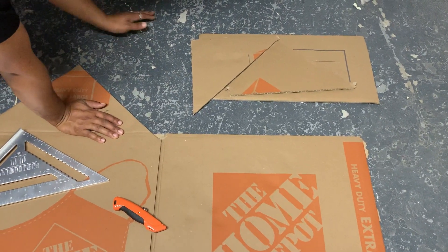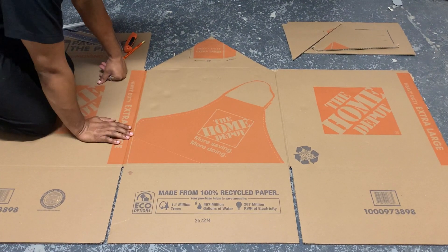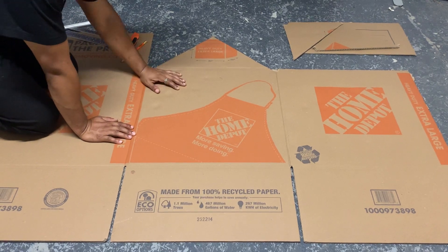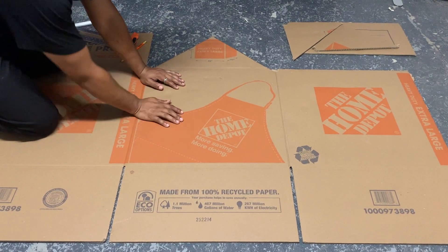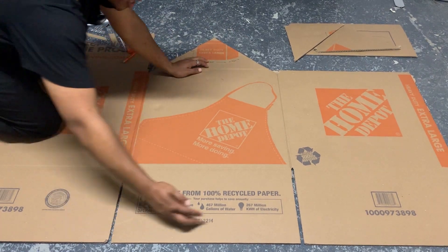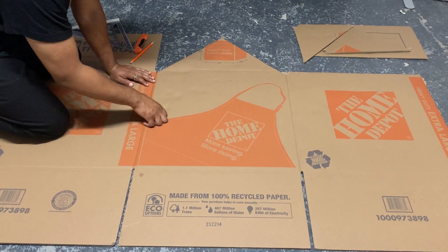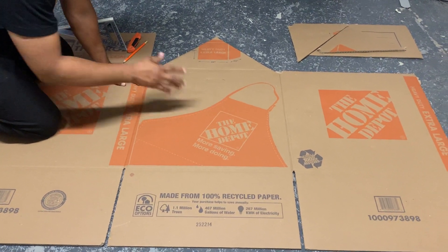Let me show you what that looks like. We've finished our cuts to get the first half of our illusion. As you can see, this is the first half — if you remember from the diagram, here's your triangle, and then here is your rectangle at the bottom. Let's do the same thing on the other side so we can create the other half of our house illusion.